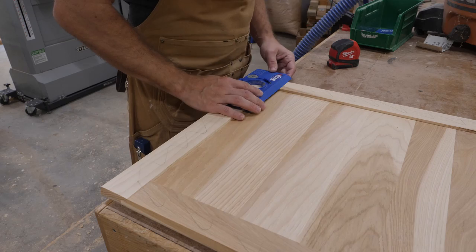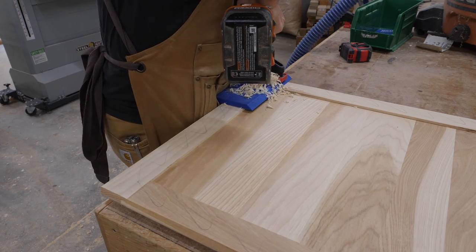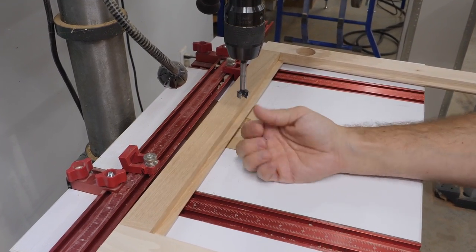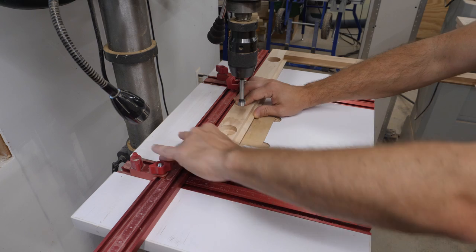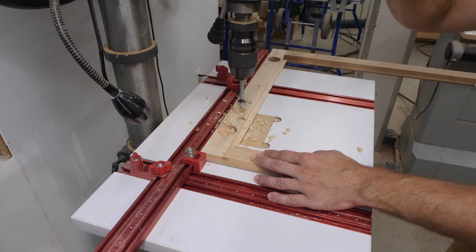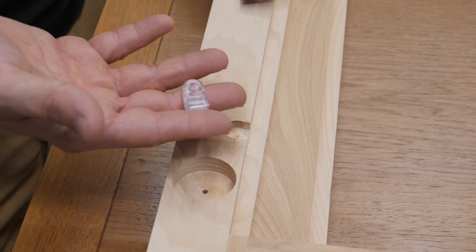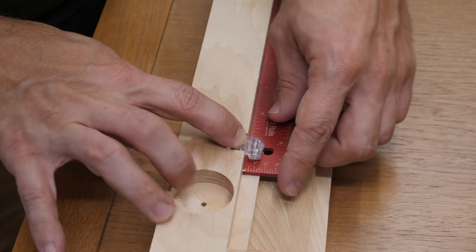Next I grab my Kreg concealed hinge jig and drill holes for the hinges — this is probably one of my favorite jigs because it gives me great results every time, and since I typically only make a few cabinet doors at a time it's faster than setting up at the drill press. For the doors that will have a glass panel insert I needed a way to secure the panel to the door. I like these clear glass clamps — they're easy to install and hold the glass in place well. At the drill press I set up some stops and drill for the clamps around the door. After squaring off the holes so the clamps will fit, I double check that the holes are drilled deep enough by sliding my ruler — which is the same thickness as the glass — underneath one of the clamps.